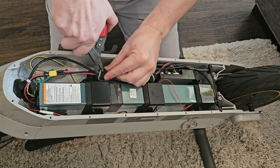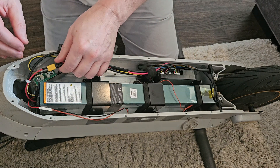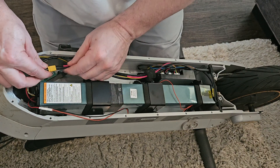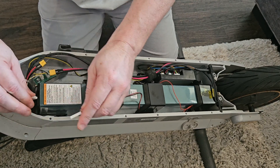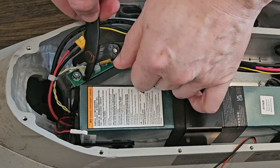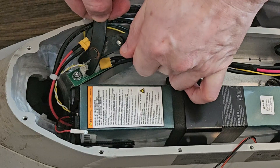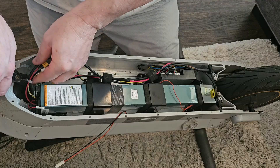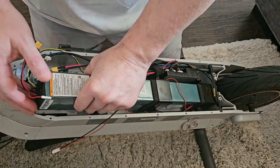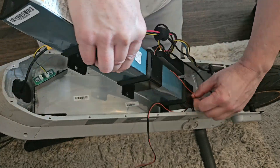There's some tape and zip ties — just remove those. Then on one end of the battery, there are three connectors that need to be undone. At that point, you can wiggle the whole battery out and then slide those brackets off.